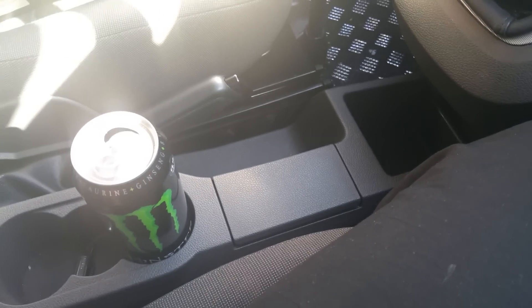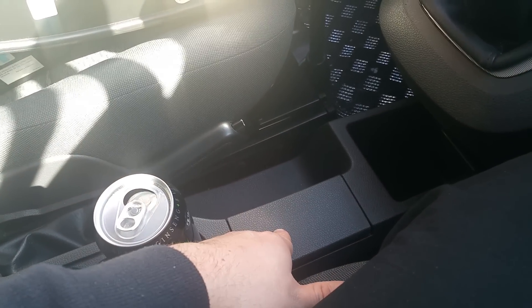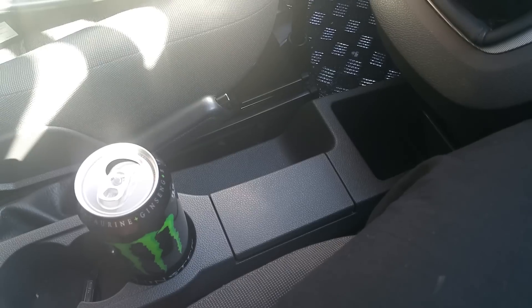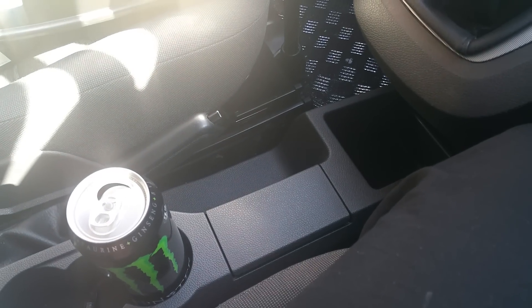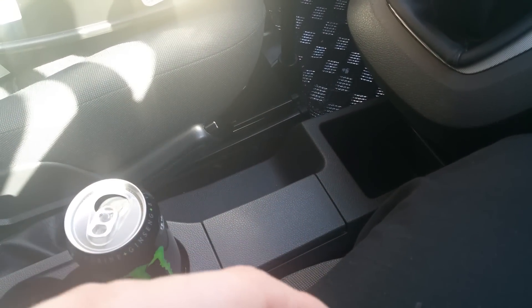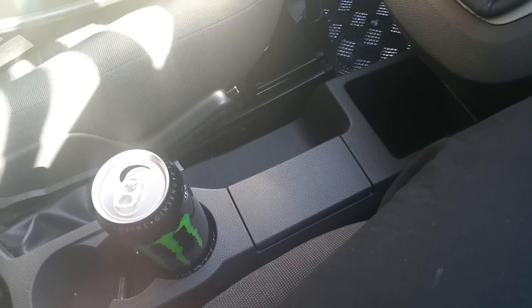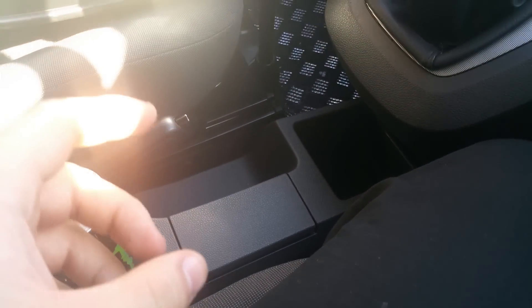I just want to show you a quick fix that I did with my 12 volt cigarette lighter. It does work, but when you plug in your sat nav or your phone charger it tends to wobble about a bit and it goes on and off. If there's any sort of vibration it just comes straight off, which is really annoying when you're trying to charge your phone or use the cigarette lighter.